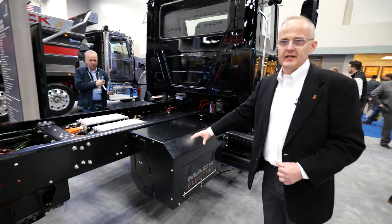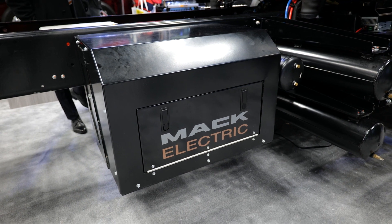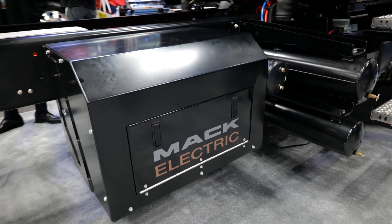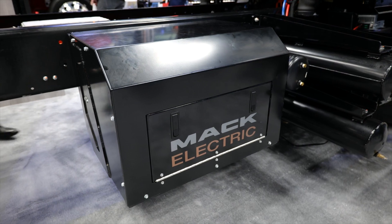Over here in this enclosure, we have your electric air compressor. Being an electric vehicle, you no longer have a diesel motor to draw power from, so all of your auxiliaries on the vehicle have to be electrified. Inside here, you have an electric air compressor providing air pressure for the braking system and the air suspension on the truck.